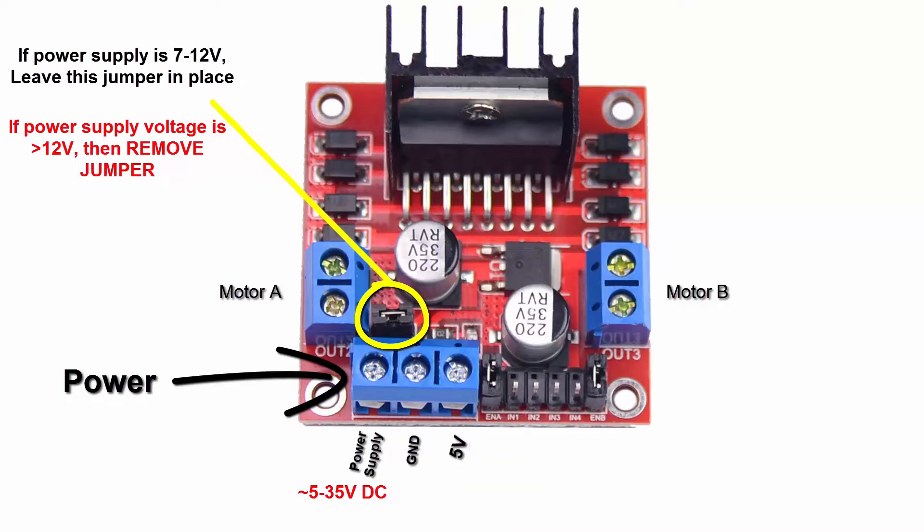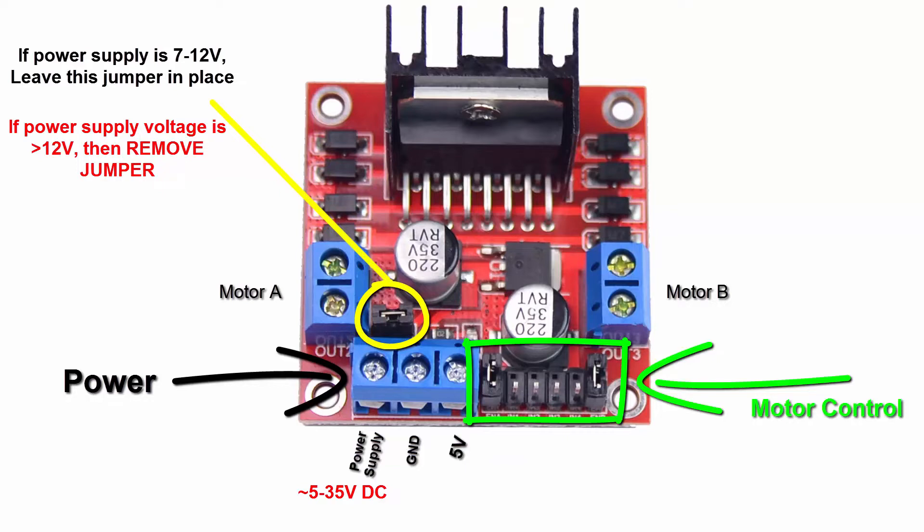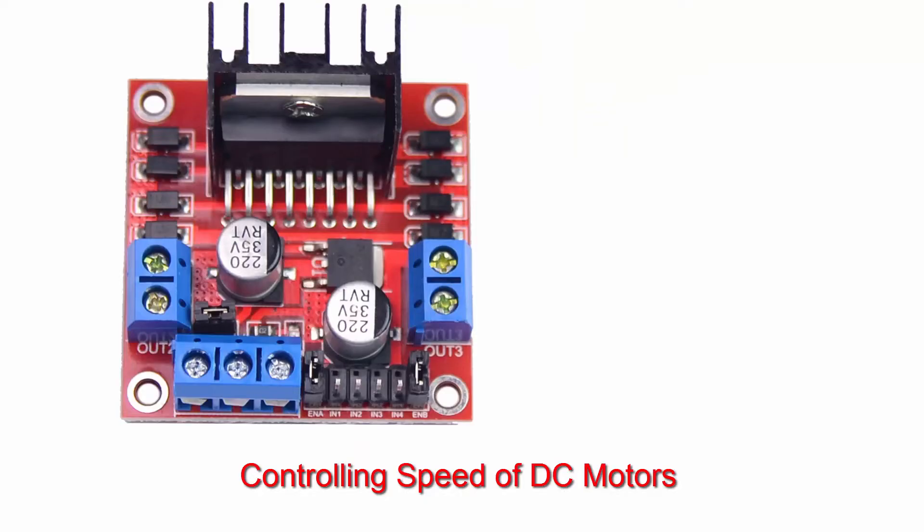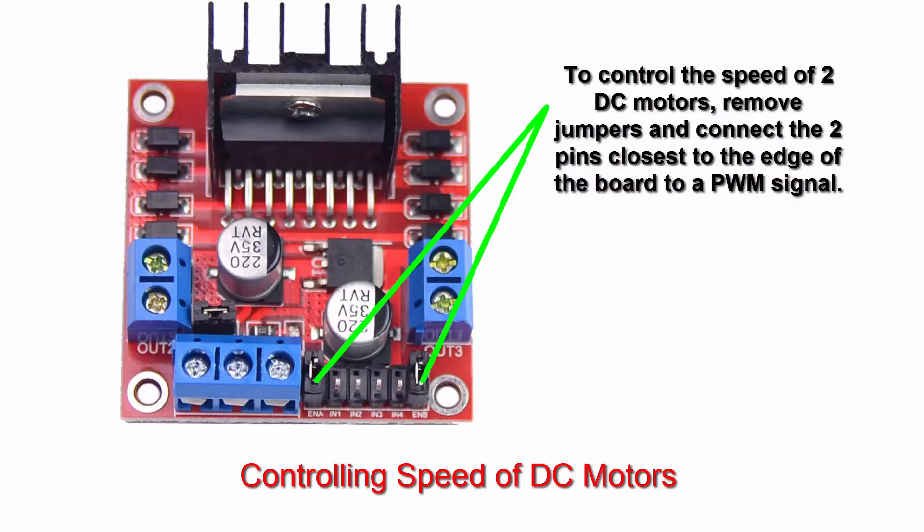This section is where you control the motors or stepper motor. All these inputs are controlled by TTL signals. There are specific ranges for TTL voltages, but to make this simple, 0 voltage is low and 5 volts is high. This jumper enables output motor A, and this jumper enables output motor B. If you are controlling two DC motors and you want control of the speed of those motors, you need to remove the two jumpers and provide a variable PWM signal to these two pins. With the jumpers in place, the motors will have full power, or 100% duty cycle.